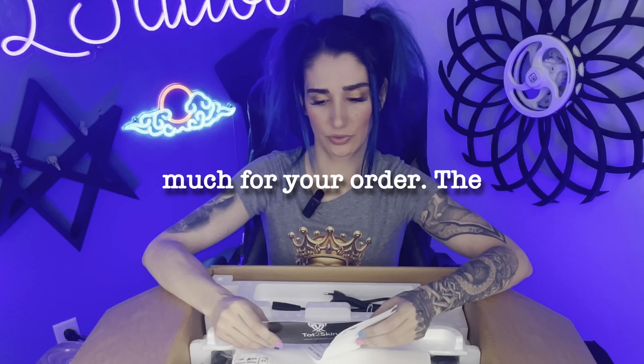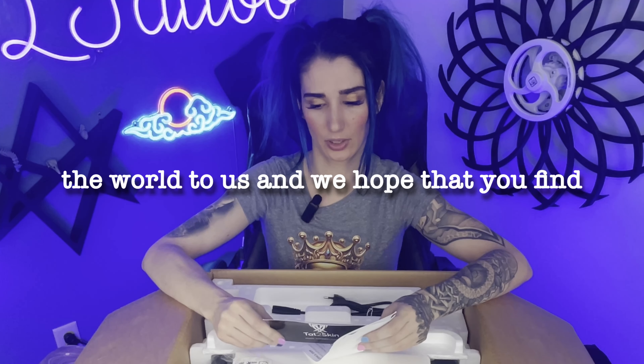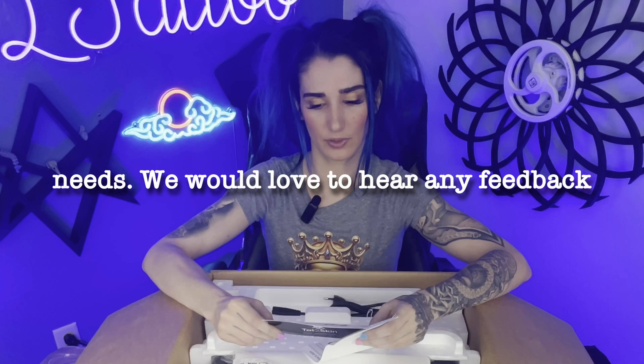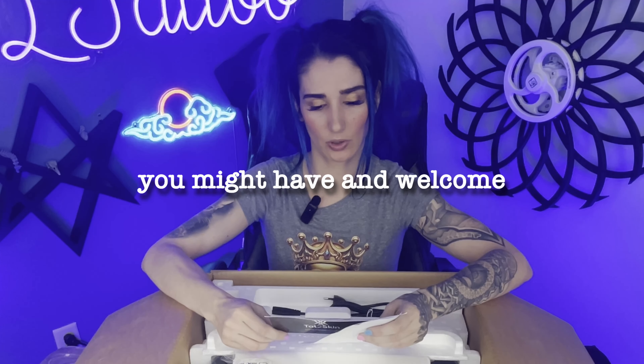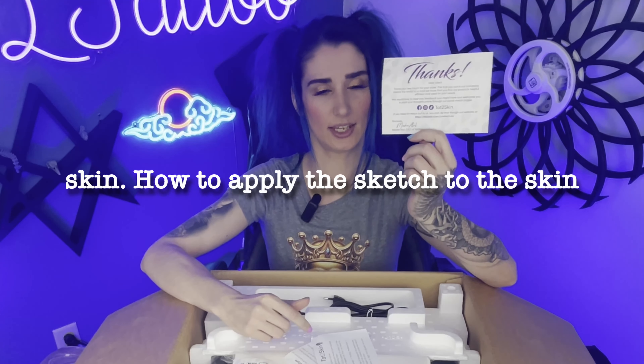TattooSkin. Cool sticker there. 'Thank you, dear client. Thank you very much for your order. The trust you put in our company means the world to us and we hope that you find our products helpful, efficient, and ideal for your needs. We would love to hear any feedback you might have and welcome you to post your thoughts online through our social media pages.' TattooSkin.